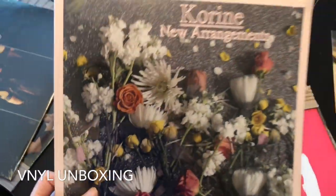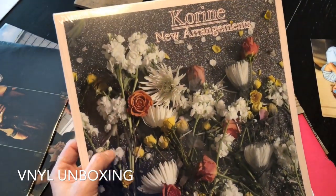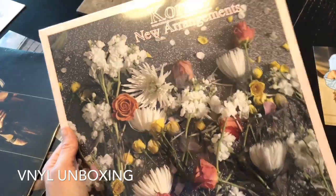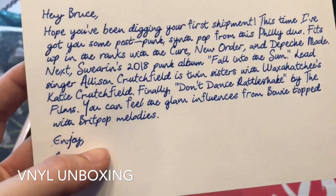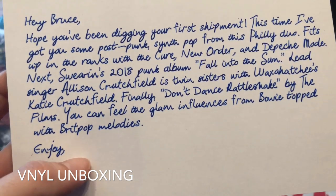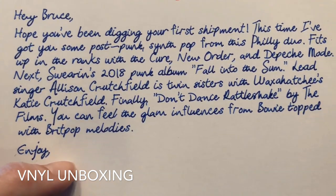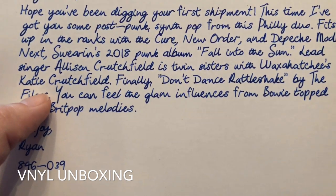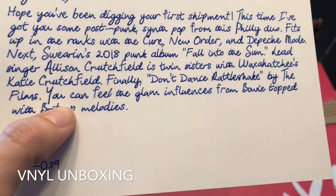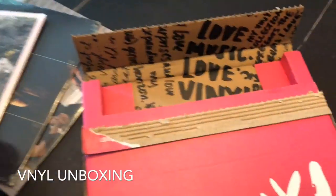Finally we have this, from a band called Corinne — The New Arrangements. This looks like it's going to be a little bit more female-oriented; it has that kind of a vibe to it. They do give you a little description on why they include everything. The card reads: 'Hey Bruce' — which is not my husband's name, his name is Cruz — 'Hope you've been digging your first shipment. This time I've got you some post-punk synth pop from this Philly-based duo, fits up in the ranks with The Cure, New Order, and Depeche Mode. Next, Swearin's 2008 punk album Fall into the Sun — lead singer Alison Crutchfield is twin sisters with Waxahatchee's Katie Crutchfield. Finally, Don't Dance Rattlesnake by The Films — you can feel the glam influences from Bowie topped with Britpop melodies. Enjoy, Ryan.' There's a reference code too. This is a Philly-based band, that's pretty cool — I'm actually really excited to check them out now.